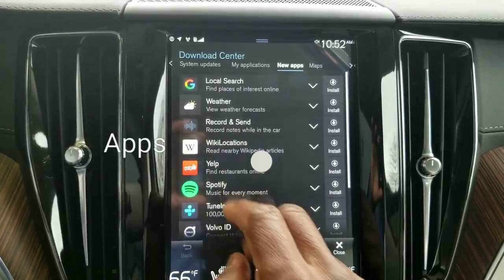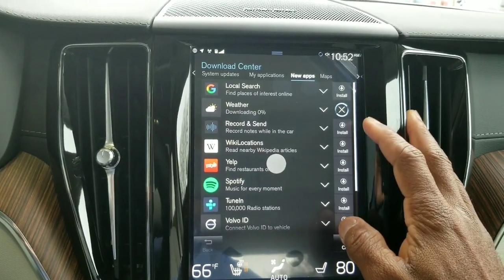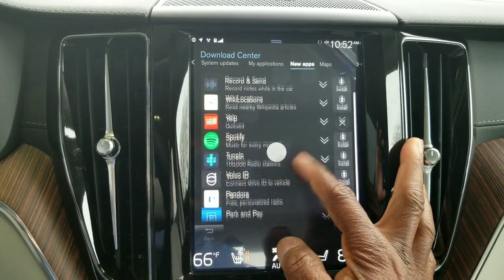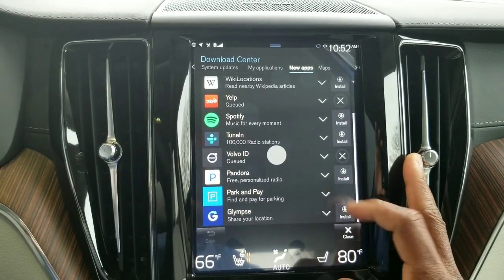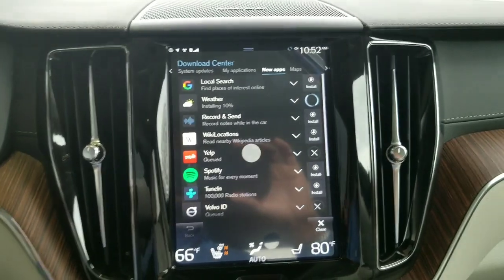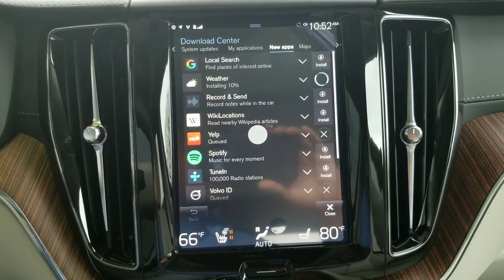So once you do that, I'm going to show you exactly what to do and also show you the time it takes to install. We're going to go ahead and install the weather. We're also going to install Yelp — for those of you that don't know, you can go to Yelp at any time and review any business. Volvo ID — that's very important. Park and Pay. So all of those are in the process of installing. You can see it's cycling down — 10% installing for weather.